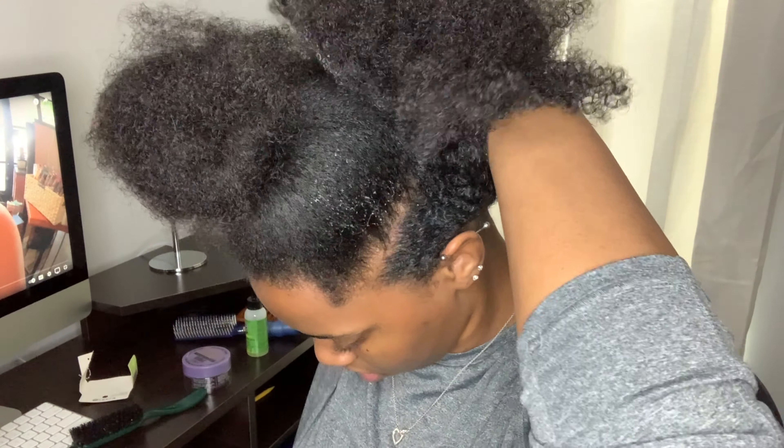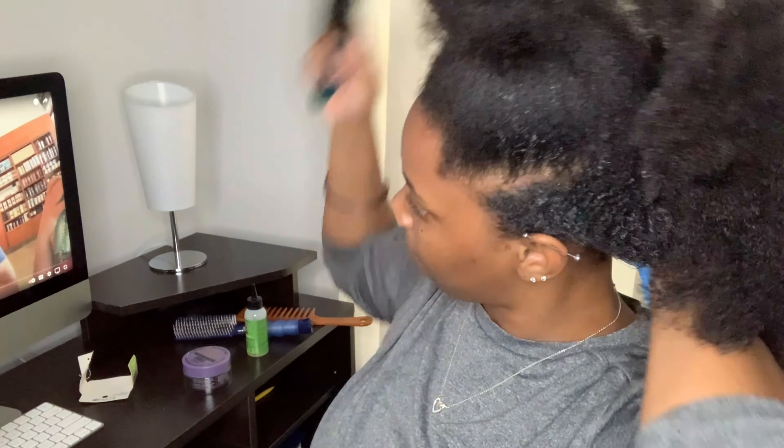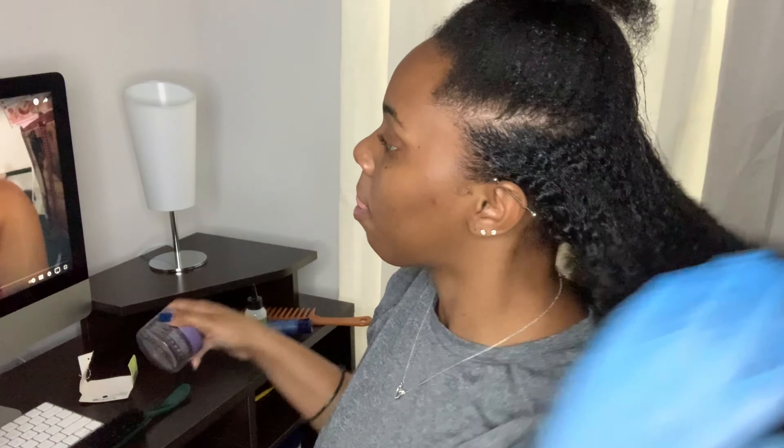Make sure you get the kitchen — you do not want to have a ponytail and then bend your head down and have someone see your crazy-looking nape. Make sure you put edge control and gel on the back of your hair so that it's sleek as well.